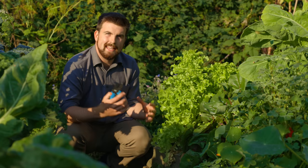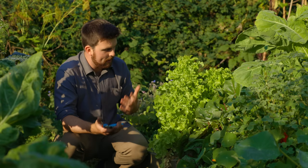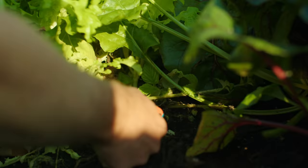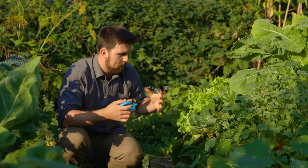An easy way to start improving soil health today: whenever you're removing plants — for example, these lettuces have started bolting — cut the plants at the base so you leave the roots in the ground. Leaving the roots in the ground is a great way to add carbon, which is one of the most important molecules for a healthy, thriving soil.